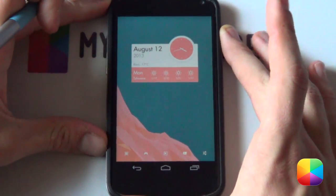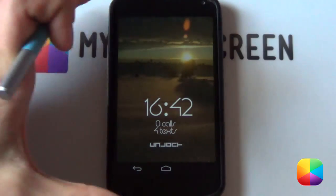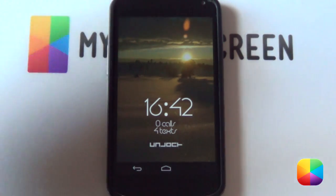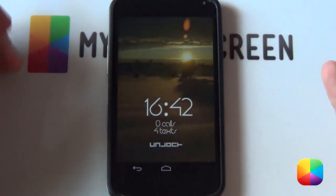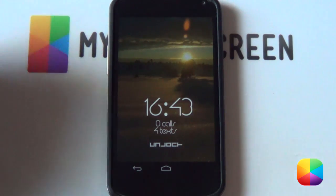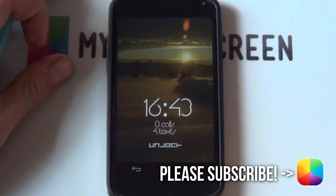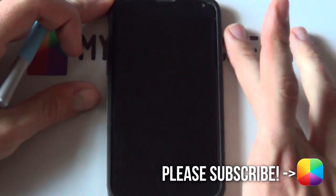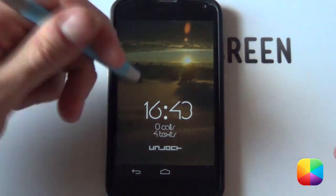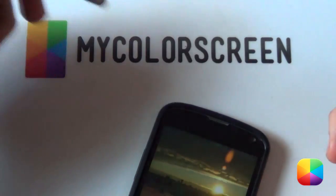And there we have our lock screen complete. Let's turn off the screen and turn it back on again — boom! There we have a brilliant looking lock screen with a great unlocker and a time that is very easy to see. I really enjoy this lock screen. Thank you very much for watching. Marco here from My Color Screen — don't forget to give us a like if you enjoyed this video or subscribe if you haven't already. Also check out our Facebook, Google+, Twitter, and Instagram communities. As always, don't stop customizing.